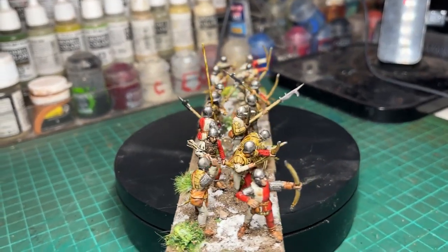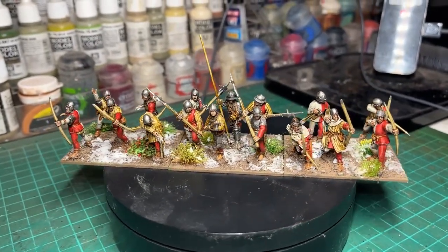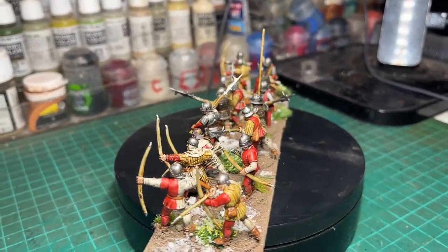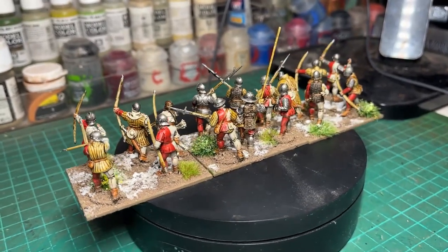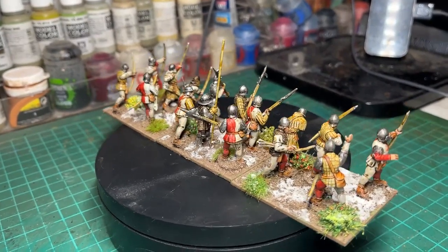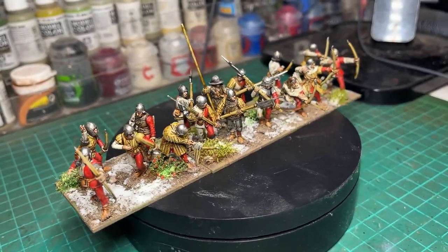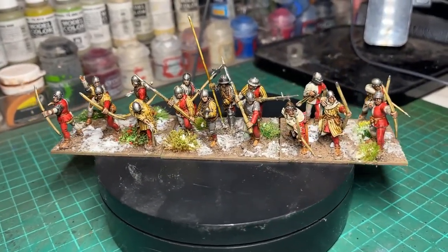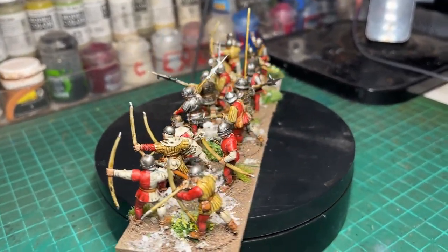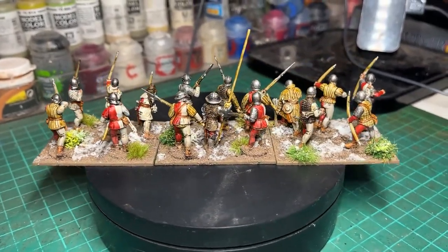Then I've used Citadel Gorgrunter Fur contrast for all the leather parts — belts, bags, shoes etc. Skeleton Horde contrast for all the wood, like the bows and the shafts of the billhooks. Gilliman Flesh for the flesh tones, Lead Belcher for the metal, and Blood Angels Red contrast for the red parts of the models, leaving what is white — in inverted commas — as the bare Wraithbone overcoated with the Agrax Earthshade pre-shade.